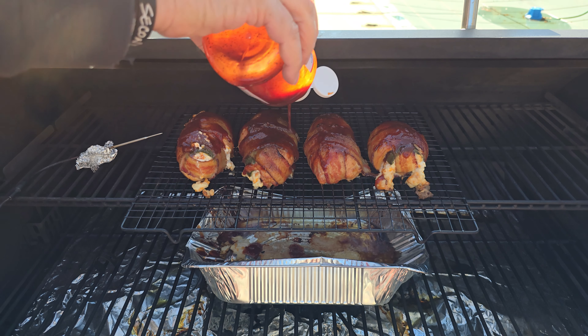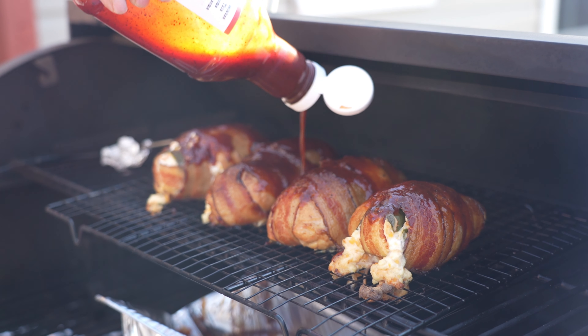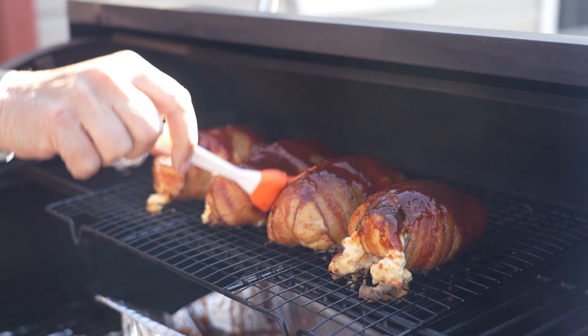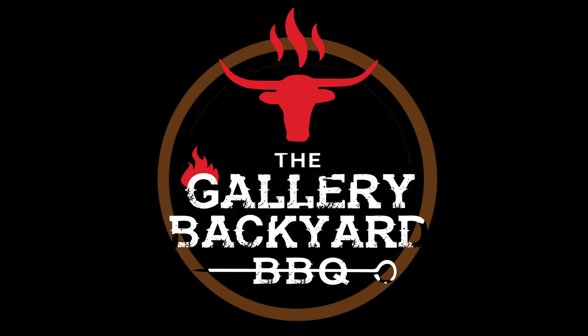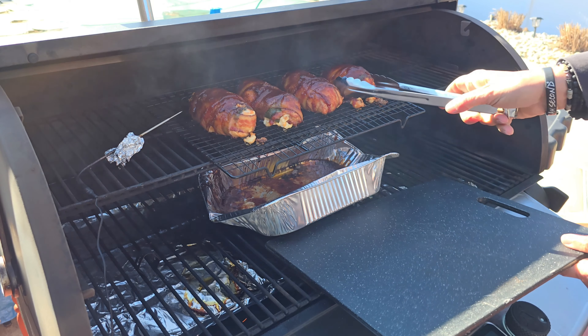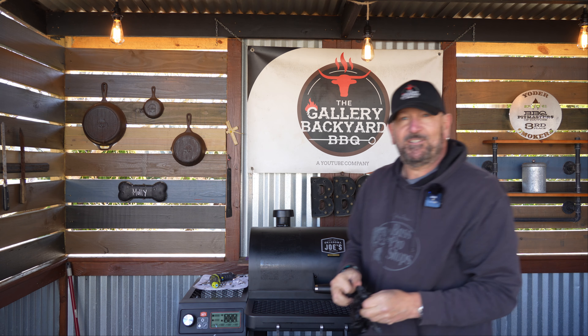We're a solid hour into the cook. I'll grab my thermometer — a word of warning: don't go too far in because you'll be reading the temp of the cream cheese, which is no good. Work it in the side or around the tip. We're at 165 — that's perfect. I'll turn the pit up to 350, grab my favorite BBQ sauce — Uncle Steve Shake's sauce with no name — and baste them. Pour it on well; you're doing this one time, so make sure you get enough on. Shut the hood and let it go for about another 10 minutes.